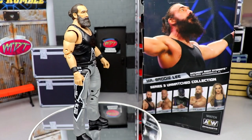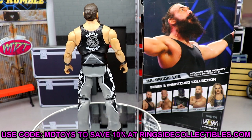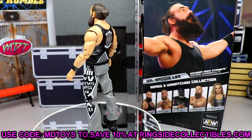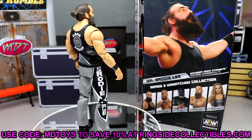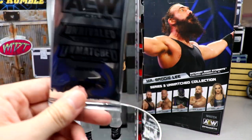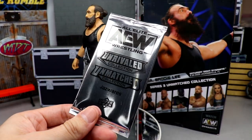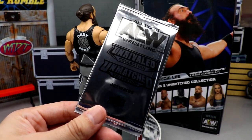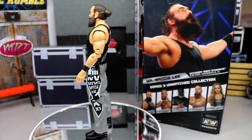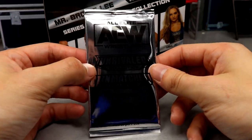Here is Mr. Brody Lee out of his packaging, looking quite magnificent. Spinning him around, he looks really good — I'm enjoying the figure so far. We're going to take a look at his accessories first, then take a closer look at Brody Lee himself. But before that, I want to open this pack of AEW Unrivaled Unmatched Upper Deck cards live on camera.